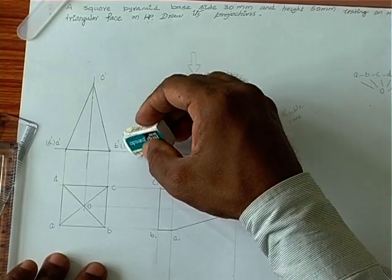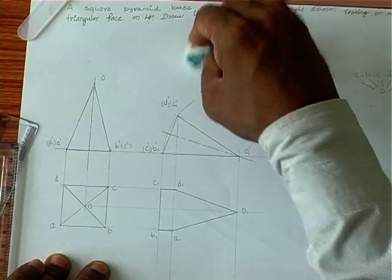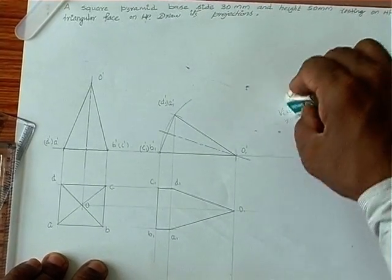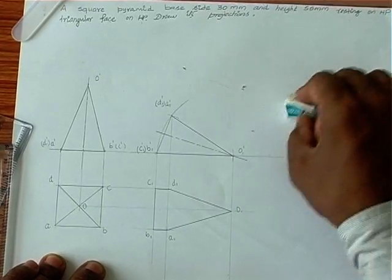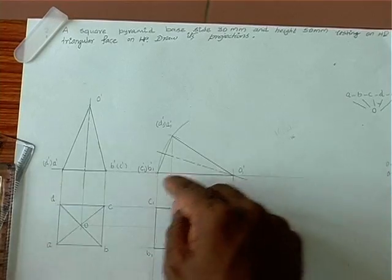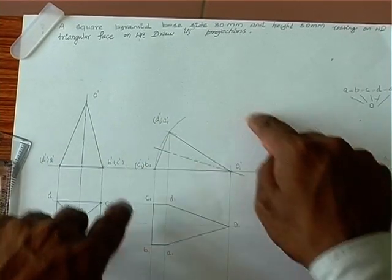Whatever is within the visible zone we make dark. Whatever is invisible we introduce as a dotted line. A, B, C, D is completely visible because A, B, C, D is above these two lines.